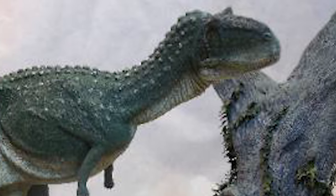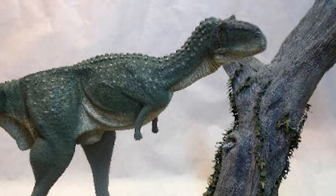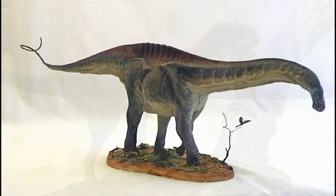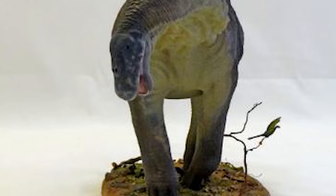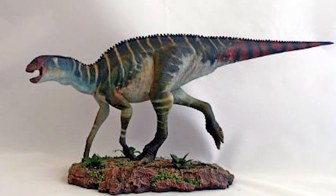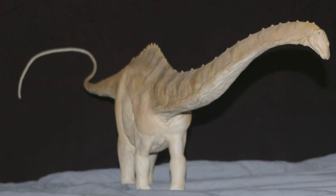Using SuperSculpey and Avis Epoxy products, Jonathan strives to place whatever creature he's working on in the context of how they may have actually lived, so that the final product is not just a sculpt of the animal, but a snapshot of its life. Currently, Jonathan is nearing completion of his PhD in biology, and I hope we'll get to see some new models from this talented artist.